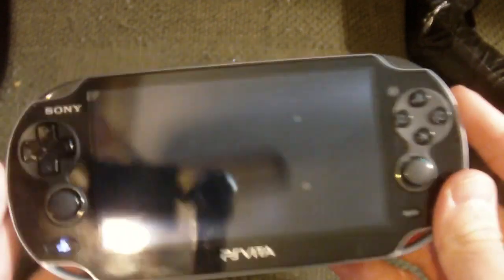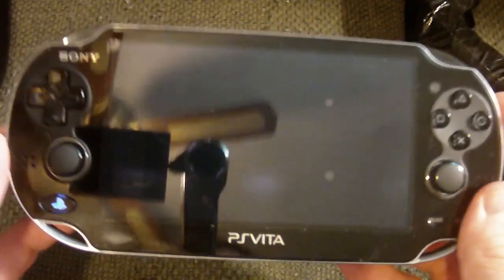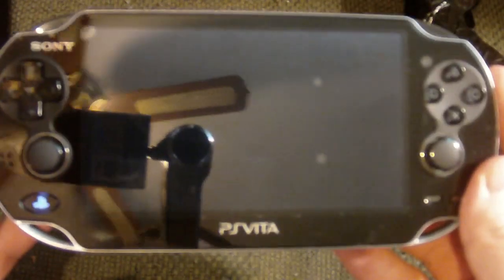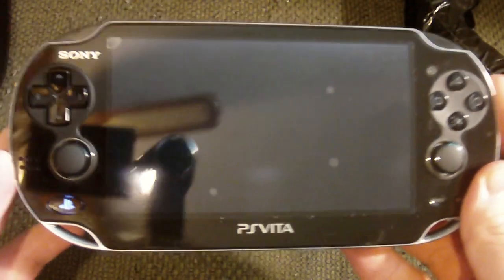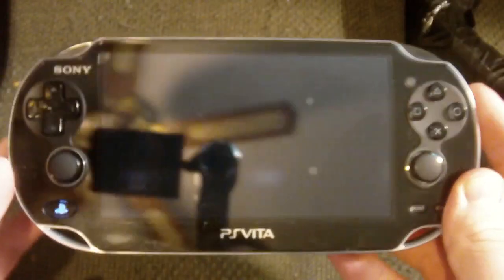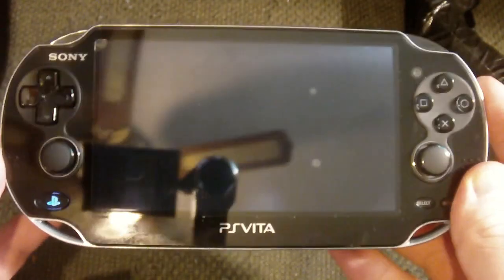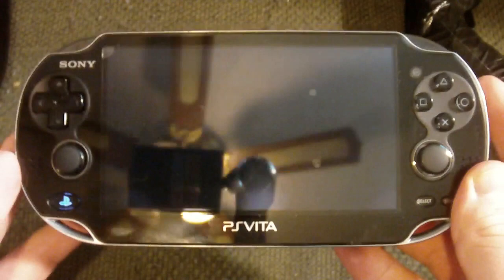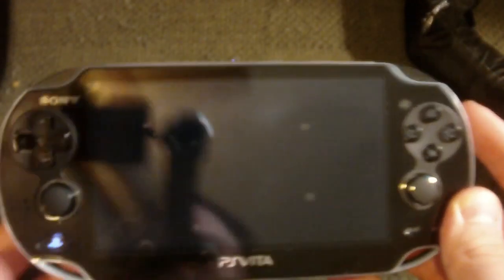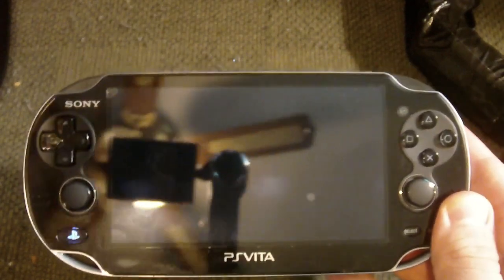The past couple days I've been playing around with this guy, tinkering with it, seeing all the bells and whistles about what this thing is. And I gotta say, it's pretty neat. Is it worth the money though? I don't know — I can't say yes yet. There is one reason why, and that's because the games are kind of limited.